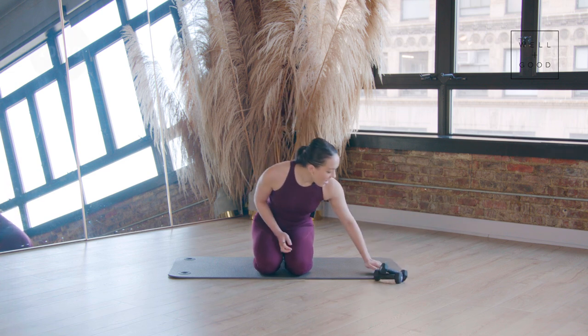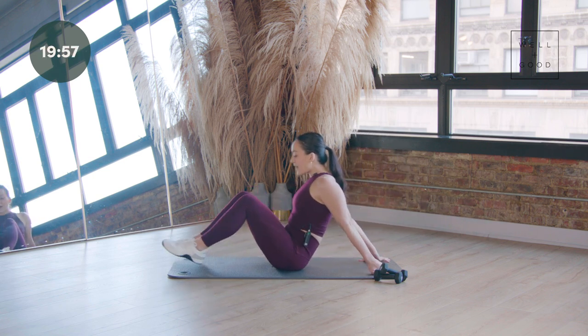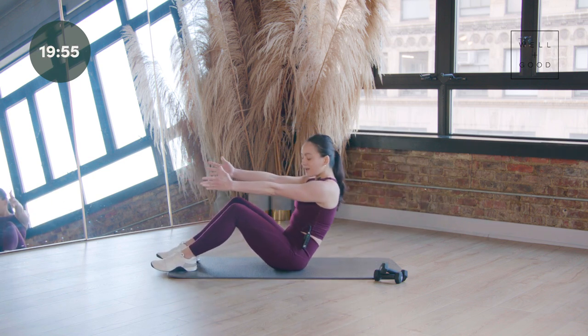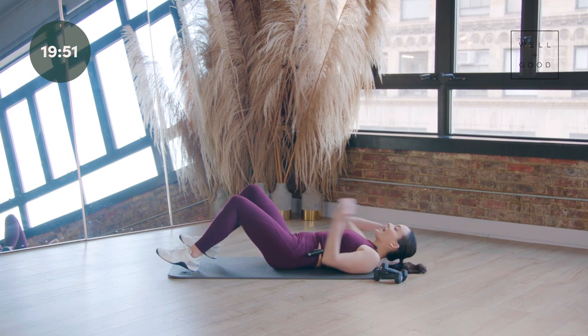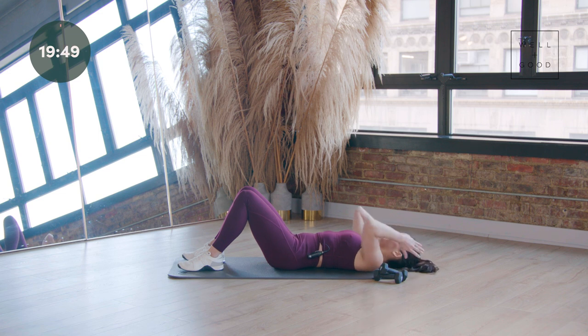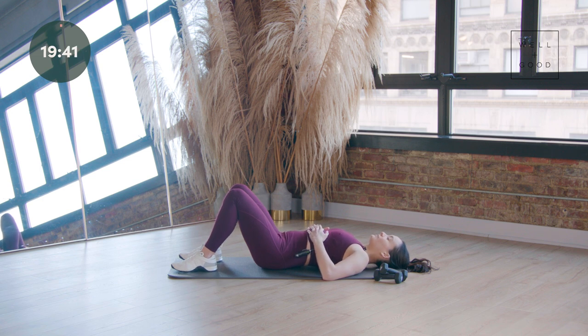Start by laying onto your back and you're going to do a nice roll down your spine. Arms come up, coming all the way down, articulating through your spine all the way down to your tailbone. We're coming here on the mat. Pressing your hands to your ribs — I want you to give me a nice big inhale. Exhale, decompress your ribs down towards the mat.